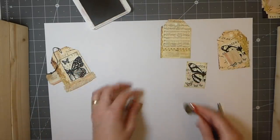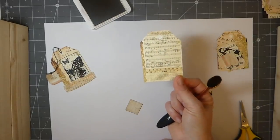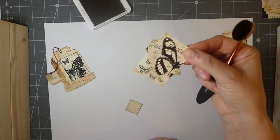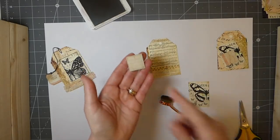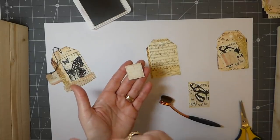What I've done is cut out the little tags that come in the kit, and then I cut out these images — the little butterflies. They just match so nicely.